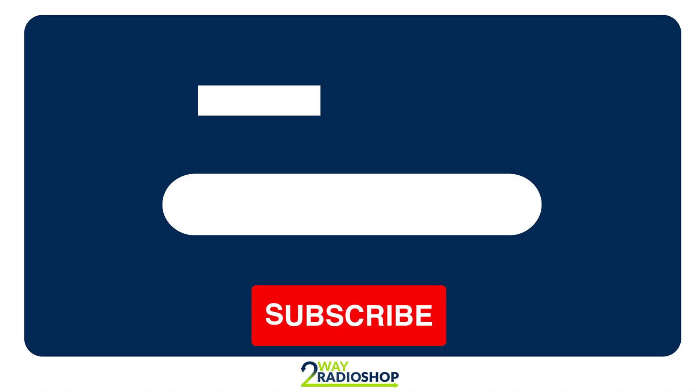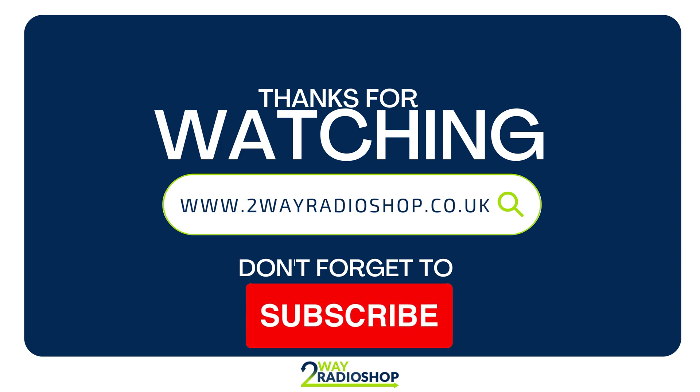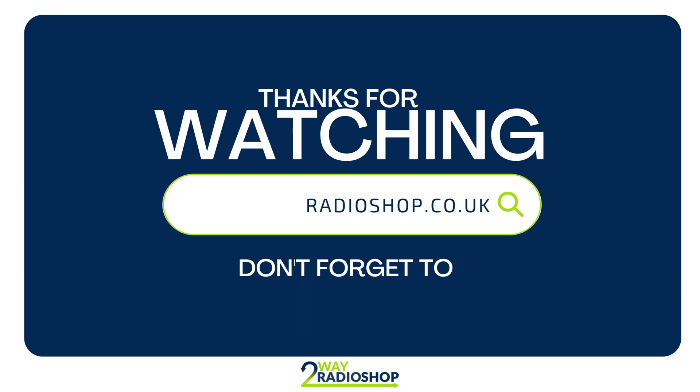Thank you for watching today's video. If you have any questions, please leave them in the comments down below. If you like the content that we are putting out on this channel, please don't forget to like, comment, and subscribe. I'll see you next time. Bye.